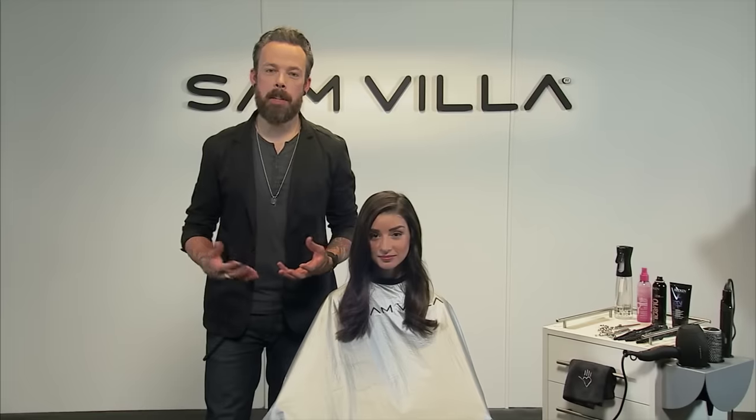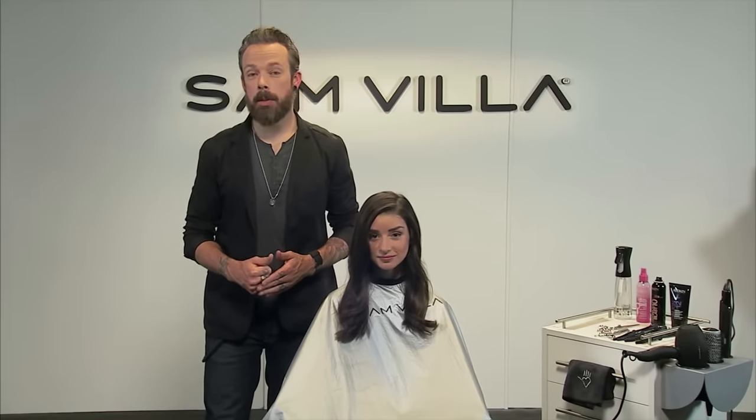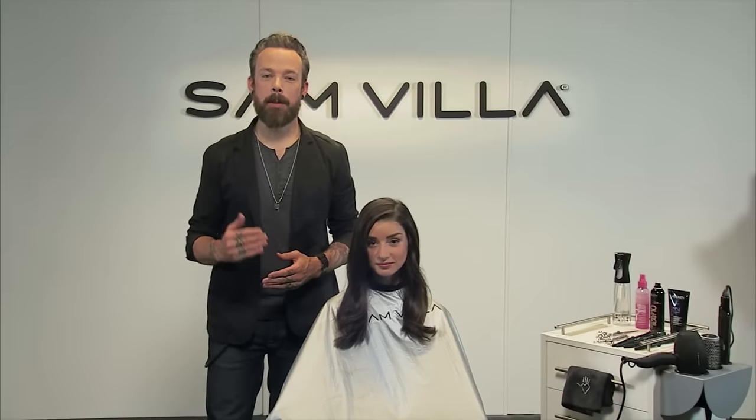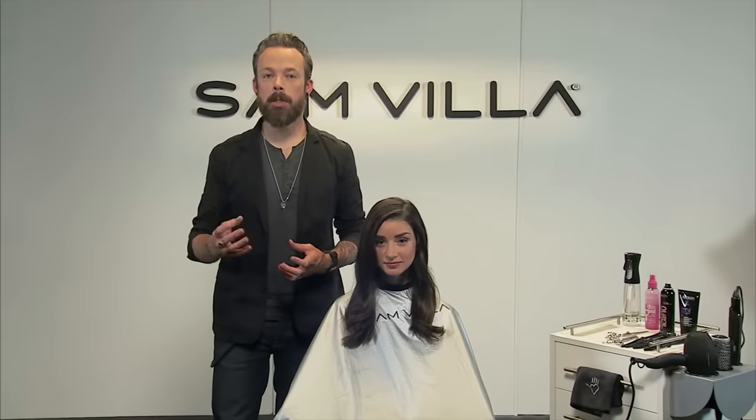What we want to do as a company is offer you as much value as possible, and the way that we do that is giving you options because not every technique is gonna be the right thing for every client. So this is just a fresh idea and we'll talk a little bit about who it's gonna fit best.